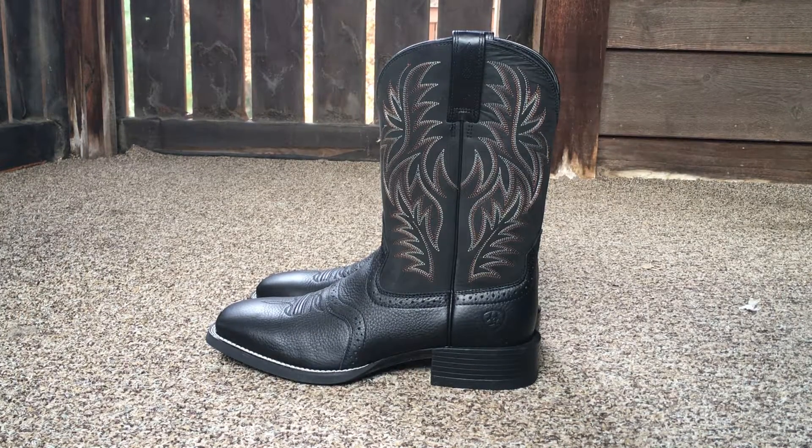I got another little boot video for you today. These are the Ariat Sport Westerns. I'll put a link down in the description — an Amazon link. That's where I purchased these from. If you want to check them out, it's up to you.